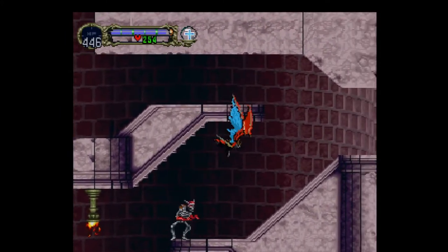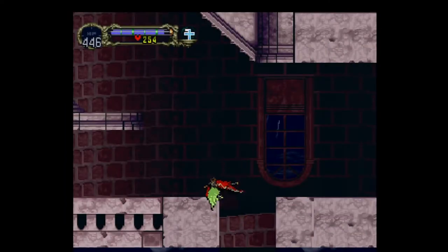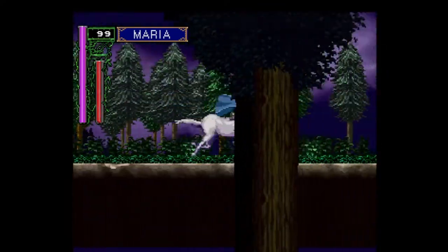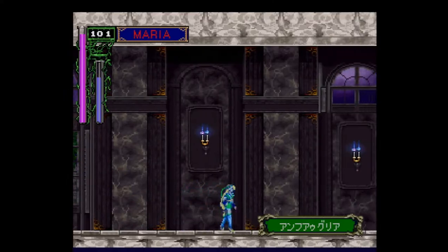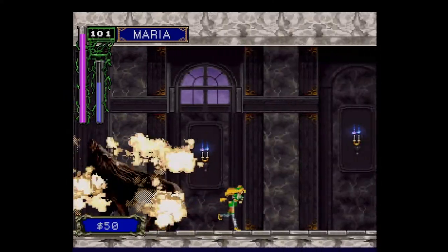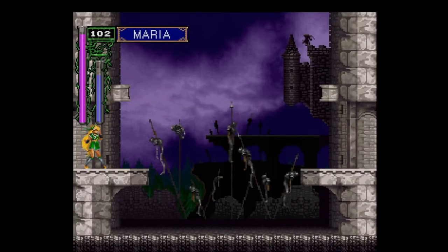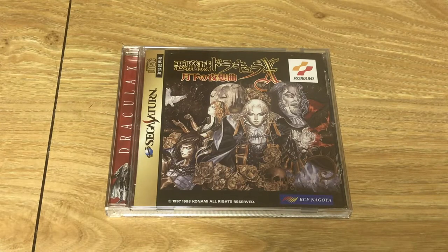Negatives aside, I really like the Saturn version because it does exclusive things not found in the PlayStation, XBLA, or PSP versions. For example, you can play as Maria, who in the PlayStation version is just an NPC. She plays really well — very quick with cool special moves — and you can play through her story in about 20 to 25 minutes, making it a nice pick-up-and-play experience. When playing as Alucard, you can also fight Maria as a mid-game boss, which makes more sense within the context of the story.